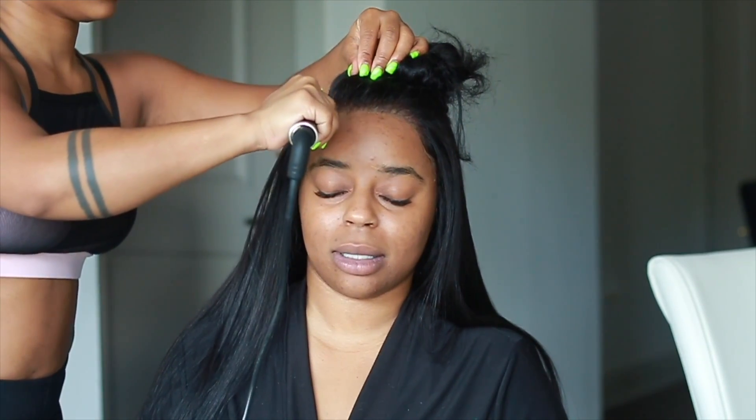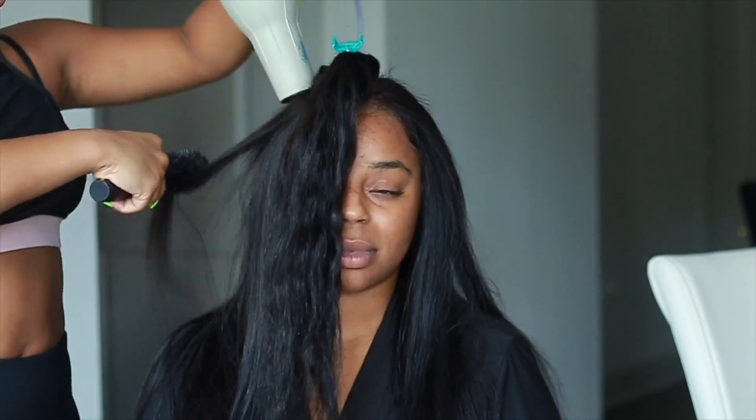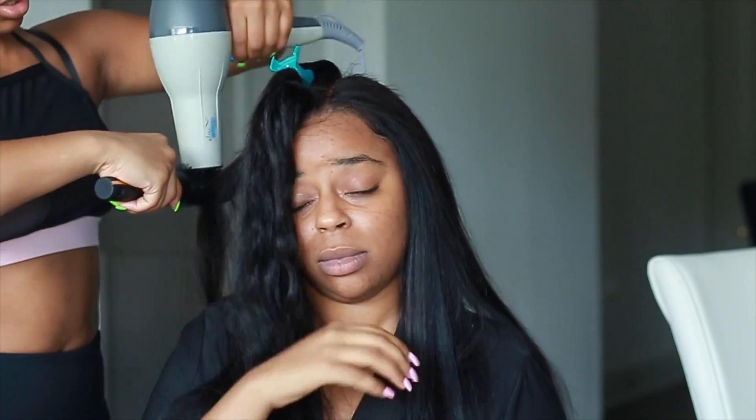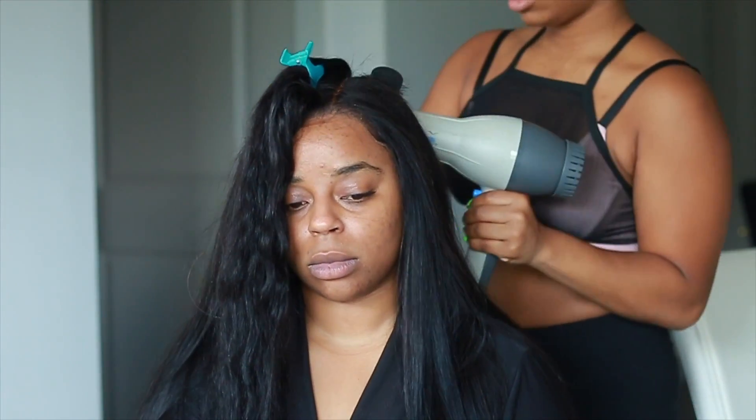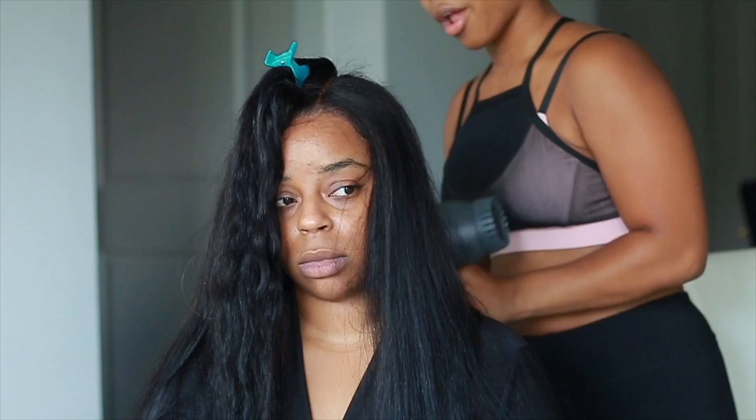I'm going to flat iron her hair because she wanted a middle part — we were going out this night so I wanted to slay her before the night started. I did flat iron and blow dry it. The lace on this unit was so cooperative — I was able to just flatten the frontal without having to use the hot comb, just using the blow dryer and alternating with the curling iron. Probably one of my favorite units from Premium Lace Wigs. I loved how it looked natural on her — it's a jet black unit and it went with her skin color perfectly.